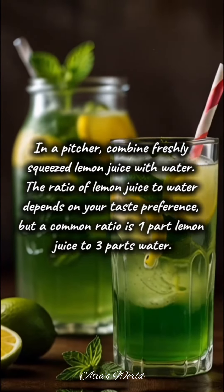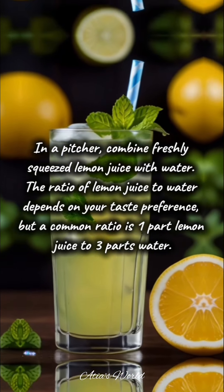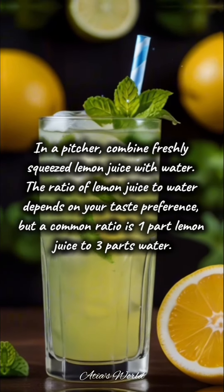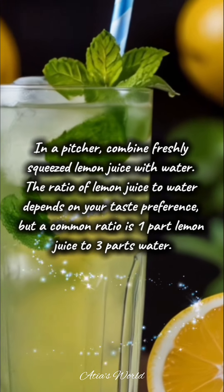In a pitcher, combine freshly squeezed lemon juice with water. The ratio of lemon juice to water depends on your taste preference, but a common ratio is one part lemon juice to three parts water.